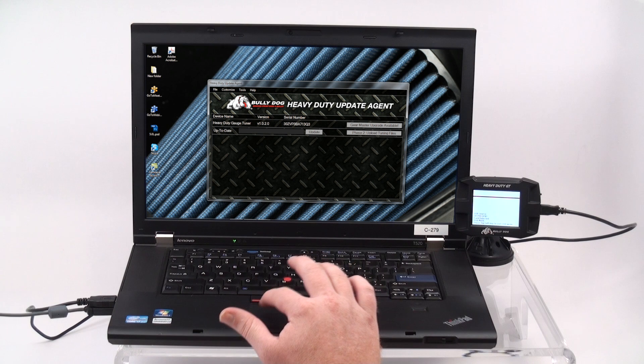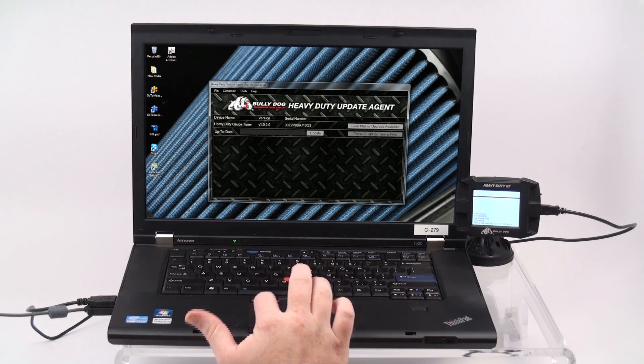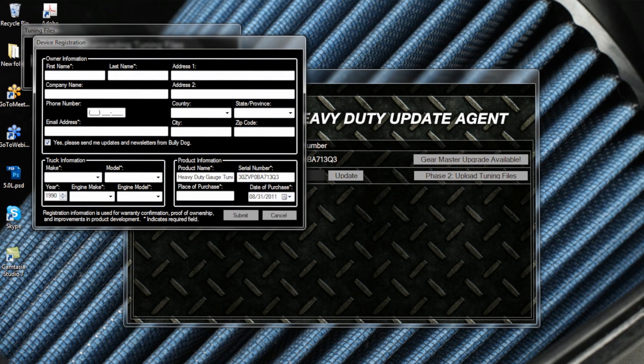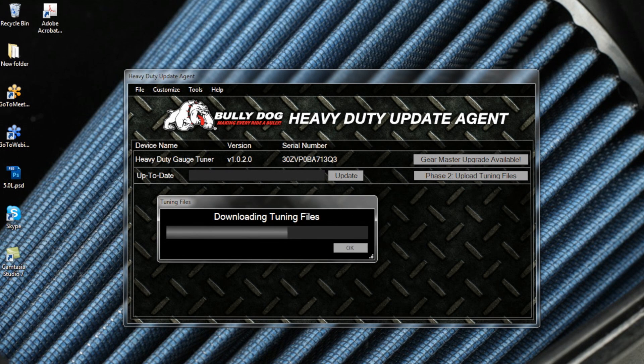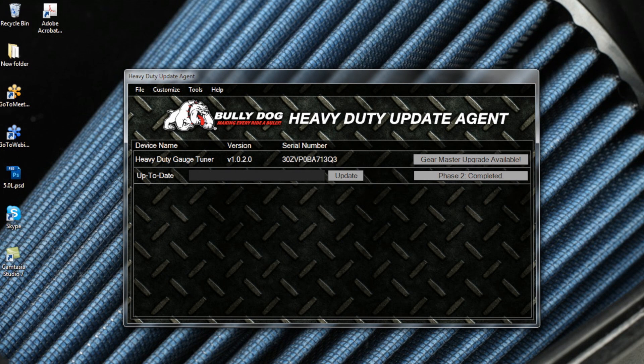Once the HDGT is connected to the computer, dismiss any autoplay alerts that appear, and notice that the Update Agent recognizes that your device is now up to date. To begin Phase 2, select Phase 2 Upload Tuning Files in the Update Agent. Since you have already registered the product, you can dismiss any registration requests that may appear. Once the Tuning Files window informs you that your device is ready for tuning, click OK. You will then be informed that Phase 2 is complete — confirm by clicking OK, then unplug your device and proceed to Phase 3.